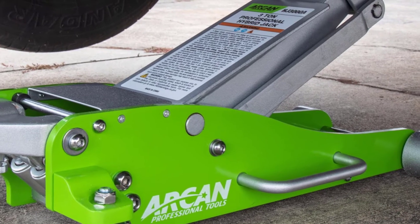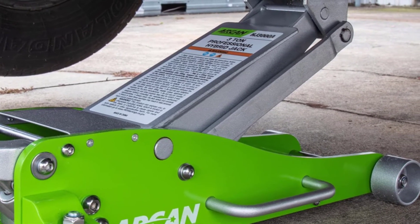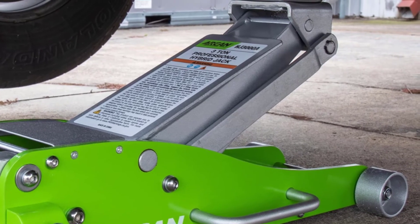You can save your time by using this product as it pumps real quick. The jack will go from its lowest point to full height in just 12 pumps.